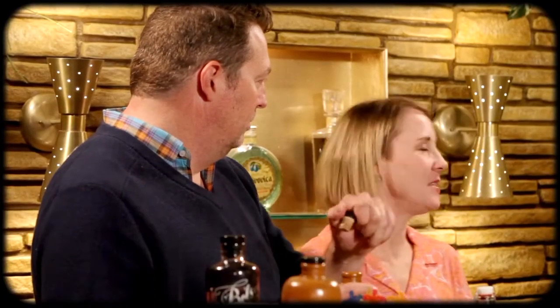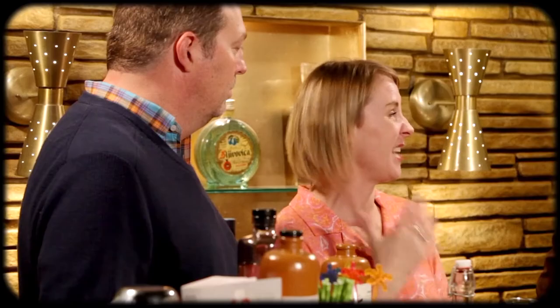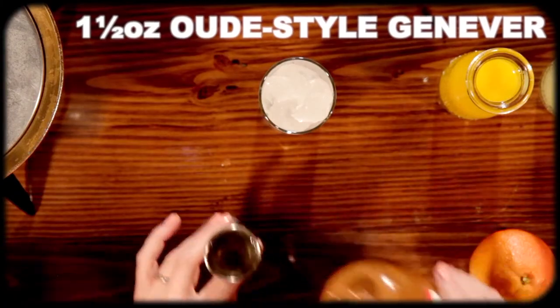Jenever is up there. This one in particular is the Deep Nines from Belgium; the Bols over here — we'll show you because this is another option people can use — is from Holland. We want Oude, which means old style. It doesn't mean it's old, it just means old style. It's the way they distinguish it from 'jonge,' which is like the vodka type. We have an ounce and a half of Jenever.